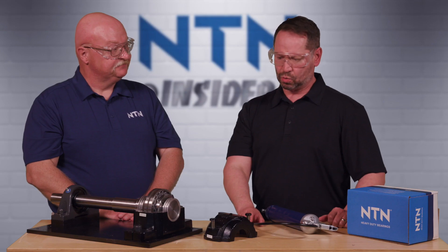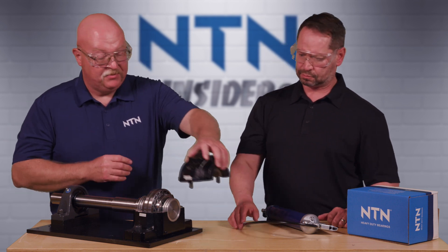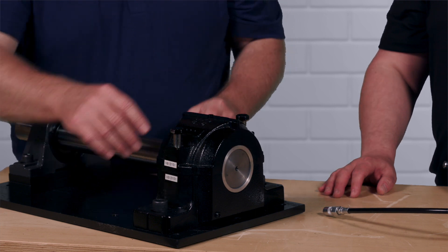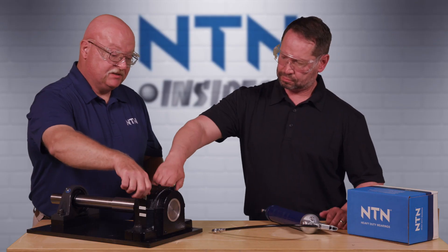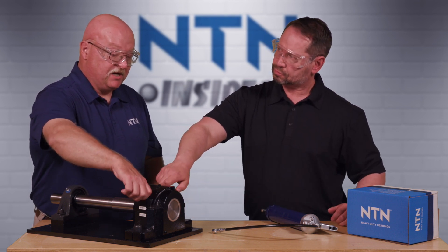Now we have to put the cap on. We'll take this cap, close up this bearing, and take the cap bolts — we're going to tighten these up by hand right now, but those would be torqued to the recommended torque specs before we would run this application.